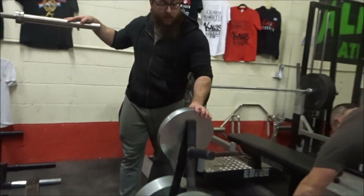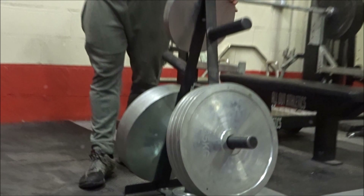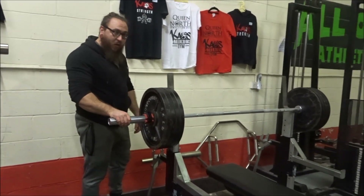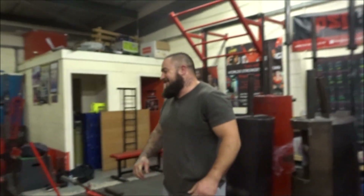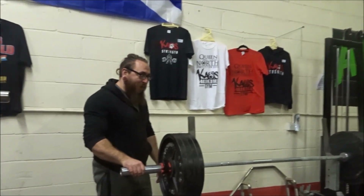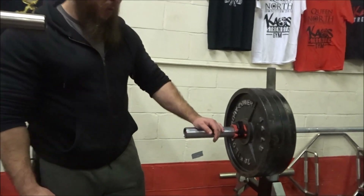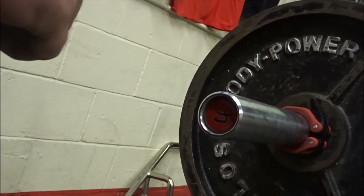Up there we have Strength Drop competition plates. This is a comp spec bench from Old Athletics, with big boy weights on. This is a Strength Drop bastard bar, a power bar being used on here now. As well as the Strength Drop power bar, we have a Texas power bar, another Strength Drop power bar, and three Old Athletics power bars.